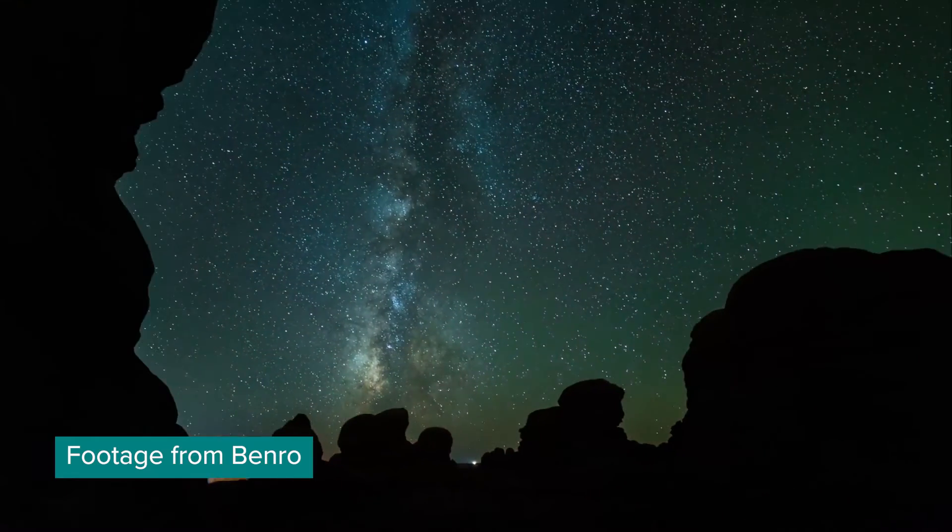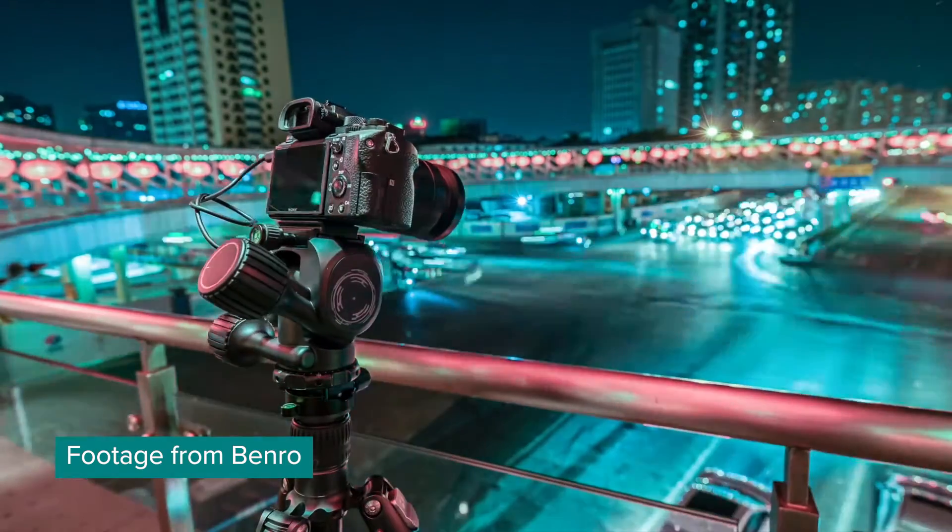Imagine you could control your tripod with an app. Whaaat? Okay, obviously that's not real. Welcome to Visual Thirst.